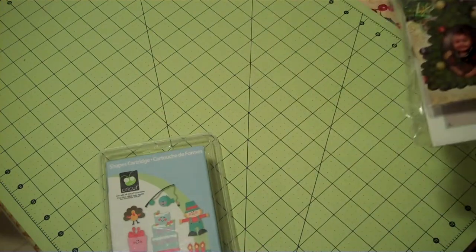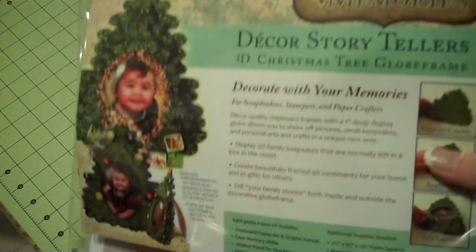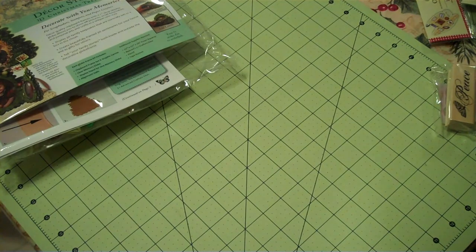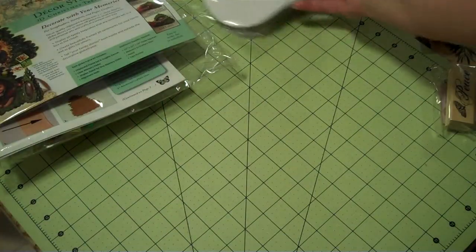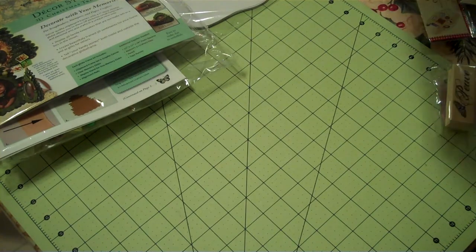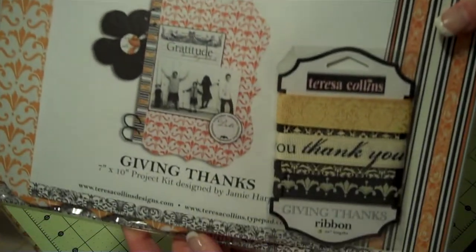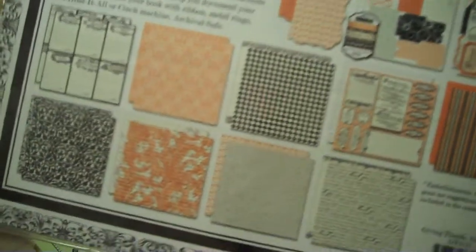If you do not choose a Cricut cartridge because you don't have a Cricut, then you will still win the Tree Decor Storyteller. You will win one of these Pumpkin Albums so you can get your Halloween pictures done. And you will win the Teresa Collins Giving Thanks Album Kit — it includes the ribbon, instructions on how to get it done, the covers, and all the paper.